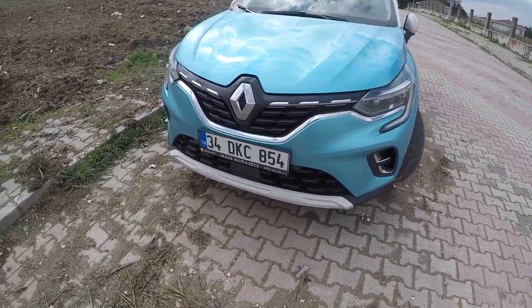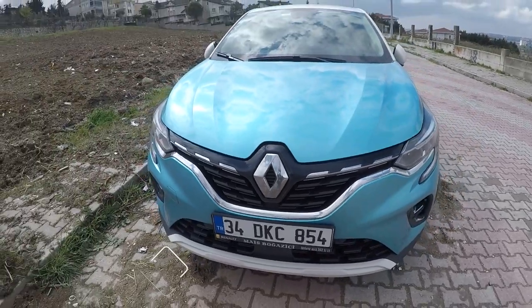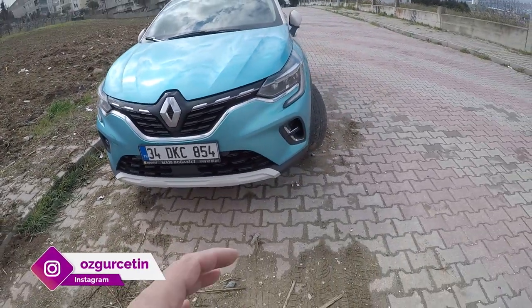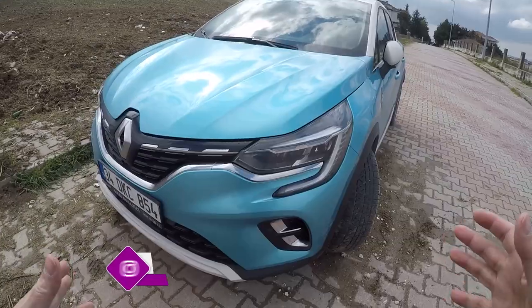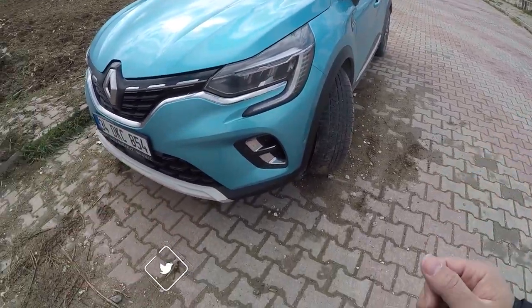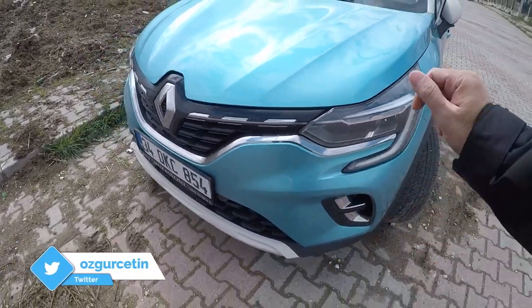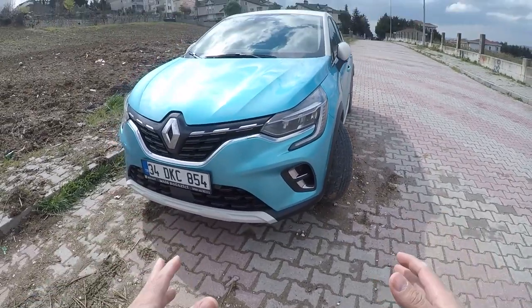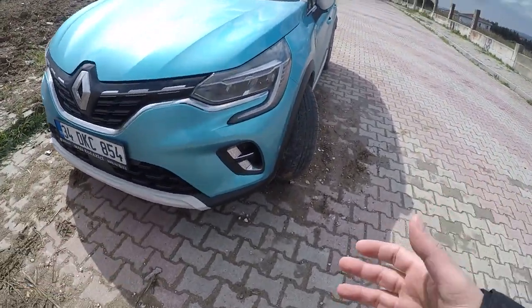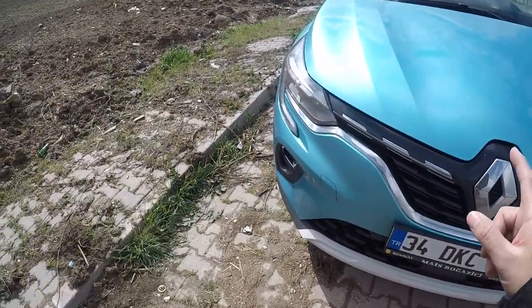Now we start with the front of the car. The front of the new Captur is more masculine compared to the first model, which was more feminine. This is similar to what we see on the Clio — we can see the right side of the vehicle. The logo is still changing with the new generation.